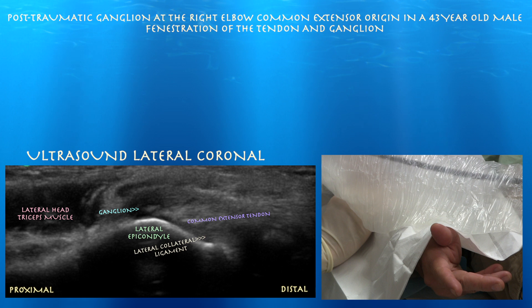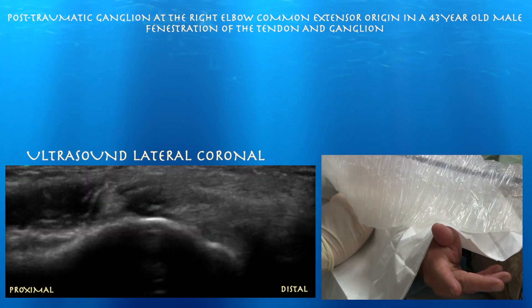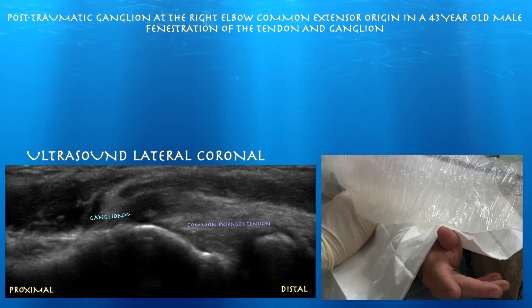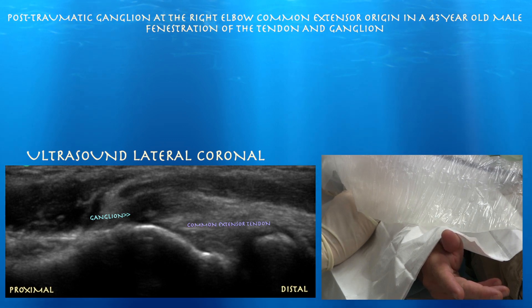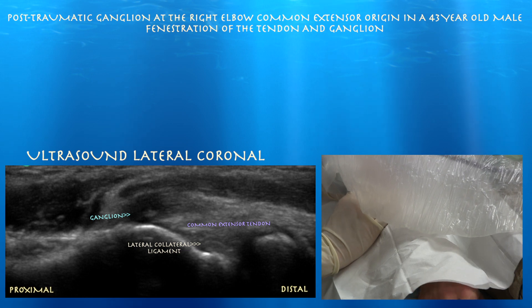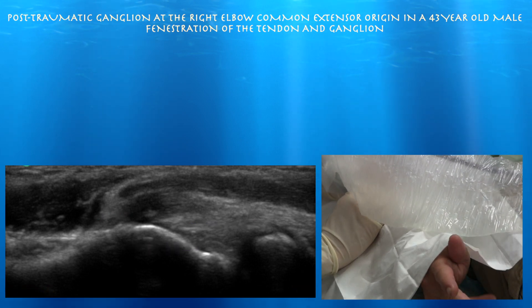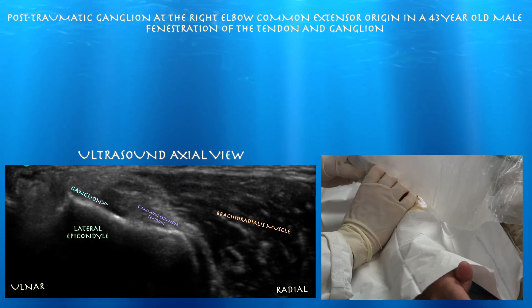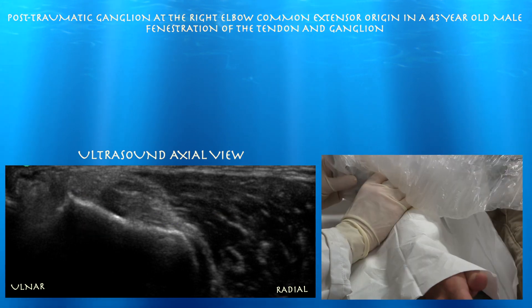And here it's more clear — this ganglion — again at the origin of the common extensor tendon. Here's our axial view where you can see the ganglion again. This was something that I palpated on exam where I felt a nodule right near the lateral condyle, and that's where it was most tender, which led me to the whole concept of a ganglion.